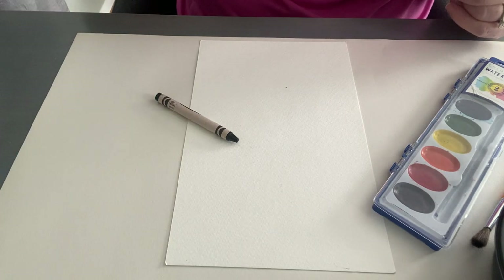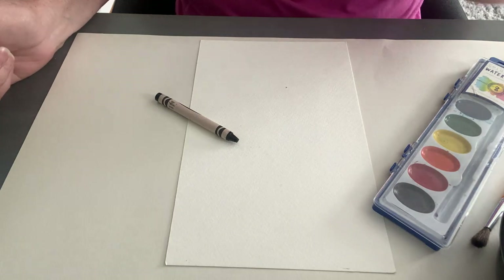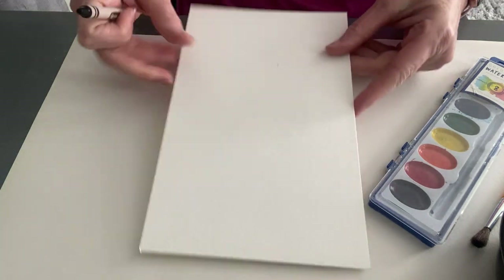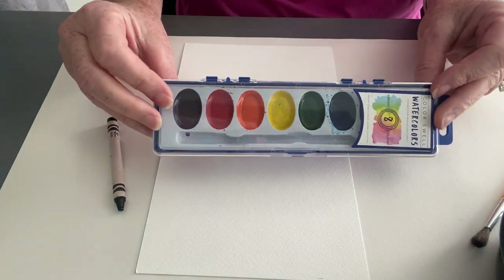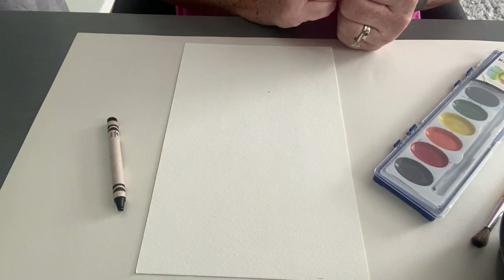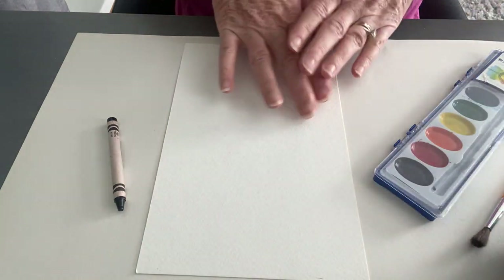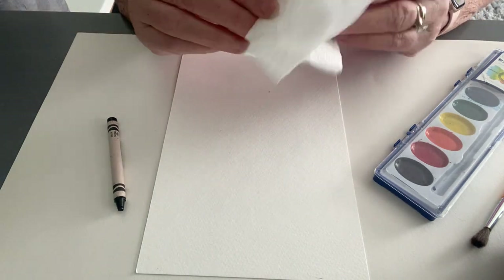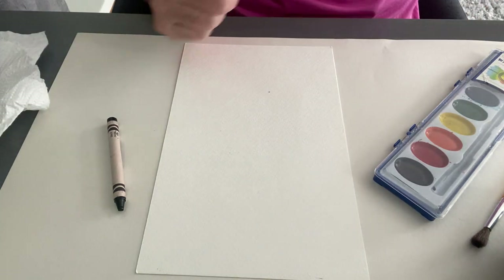Hello and welcome back! We are going to be doing our crayon resist spiderweb. We are going to pull out everything in your kit: a piece of watercolor paper, a black crayon, a fun watercolor set, a little bowl of water. Make sure you're working on a surface you can get wet, and I like to have a paper towel or rag next to me to wipe my brush on.